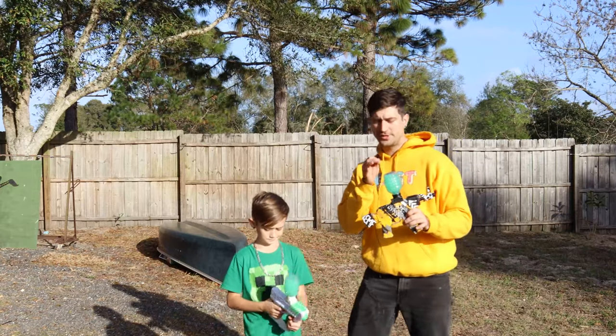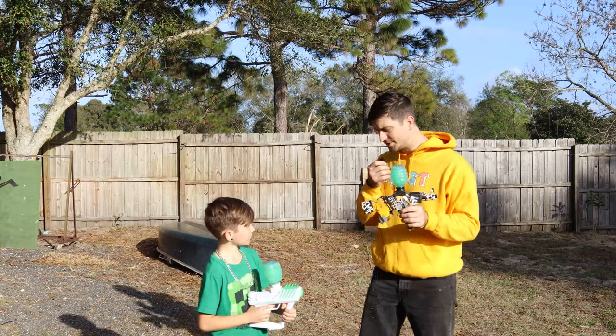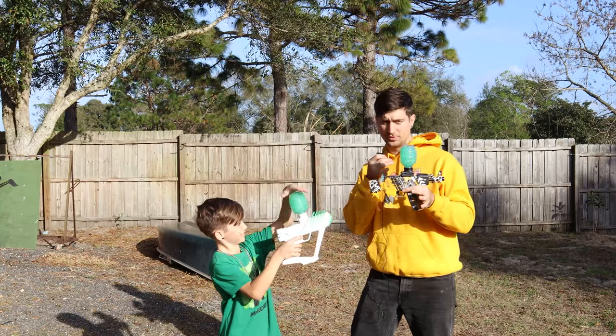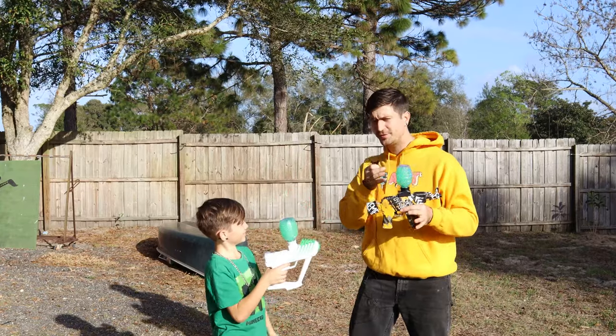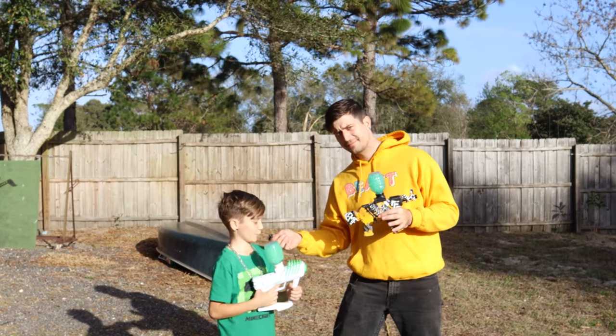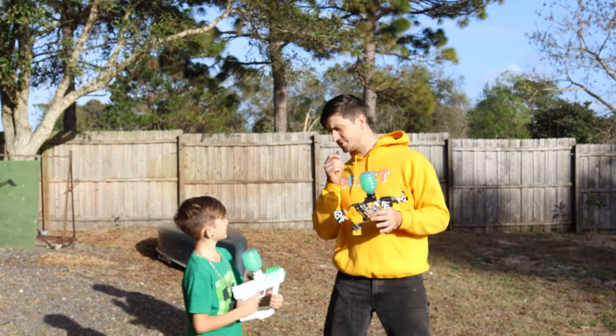We're just about to begin our test. I chose the AKM 47 because I believe it's going to fire faster — it just sounds faster to me. My son votes for the Surge gel blaster. Why? Because it fires really free and fast and sometimes fires three at a time.